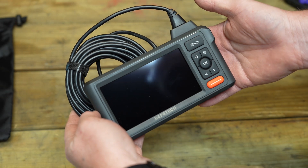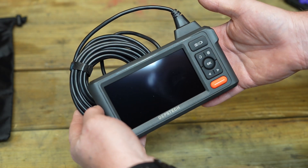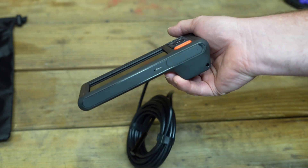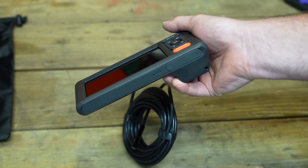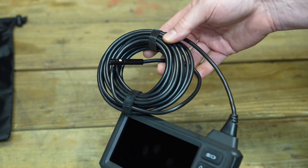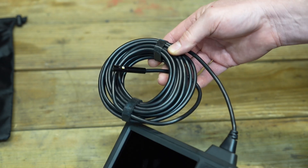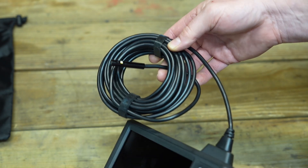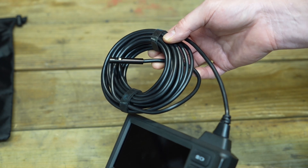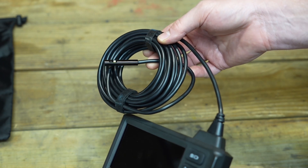The inspection camera has a decent size screen — it's five inches on a diagonal measurement. It's designed to be held comfortably with one hand; it just feels really good when you hold it. The camera end does house two cameras and is attached to a 16.5 foot cord. That cord is semi-rigid, making it easy to shove into tight places, and it is advertised as being waterproof, so if you accidentally dunk the camera it's not a big deal.